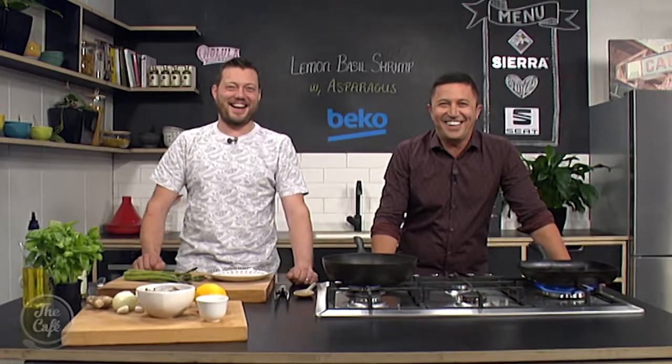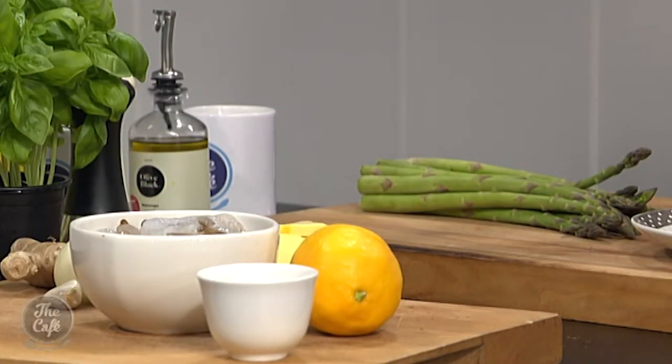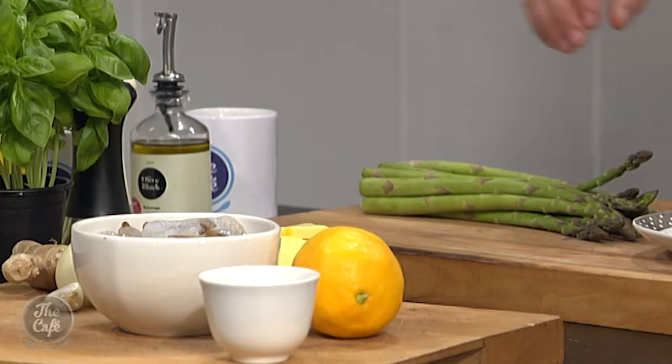We'll get the recipe a little later in the show. Great to have you with us in the Beko kitchen. We've got the asparagus, we've got the shrimp — this is like a shrimp cocktail, but you're moving it into the 2018s. It's all about speed, taste, flavour, freshness, summer. And not a lot of ingredients — really, really simple.